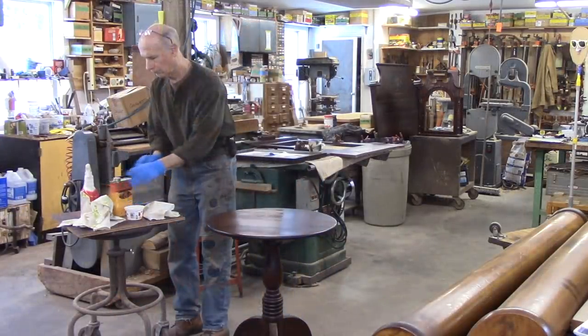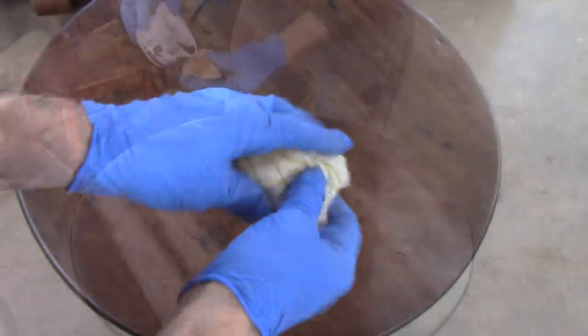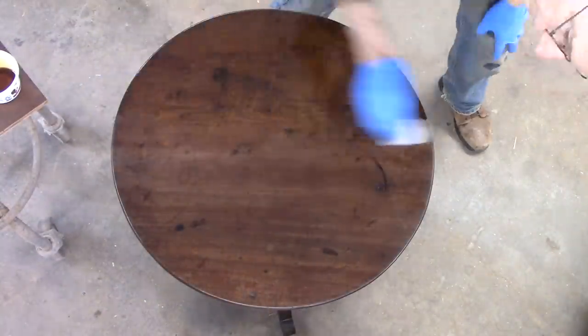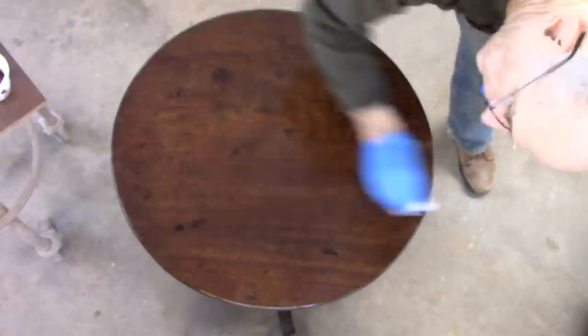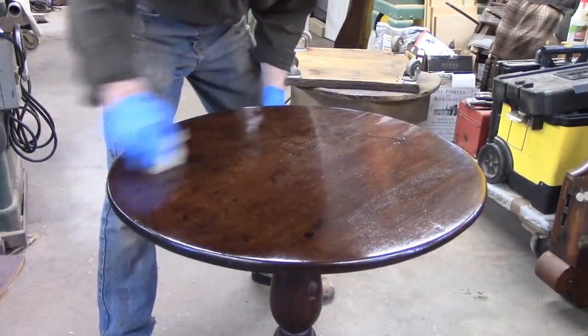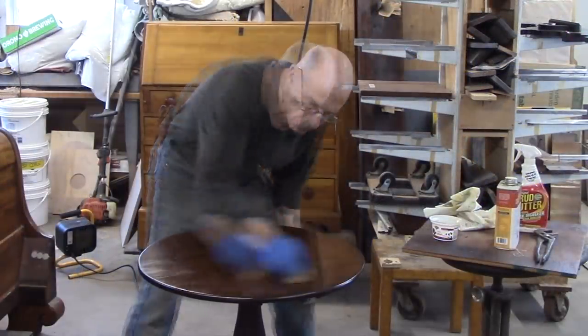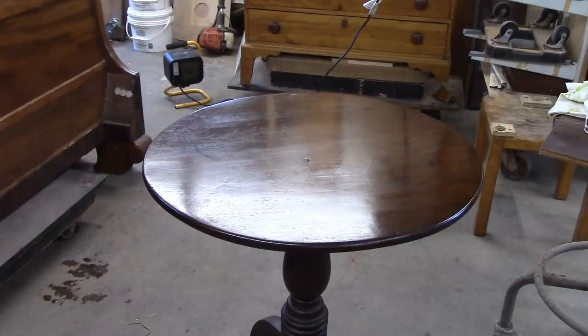I'm going to do this whole top with the alcohol and then I'll decide on my next step. This has sat overnight. Now I'm going to pat on some tung oil varnish. I think that's okay for now. I keep seeing a few little streaks here and there, but they seem to want to come out. I'll let that dry and check in on it later.